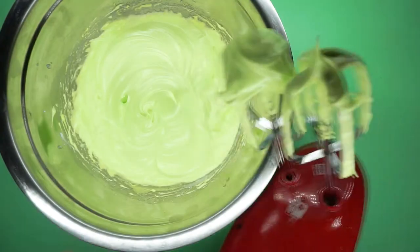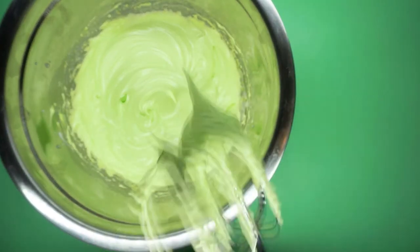Then just keep whipping until you have stiff glossy peaks. When you lift the beater out of the bowl, the peak should stand completely straight up - no little curl over.